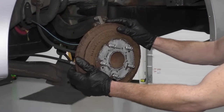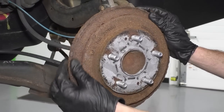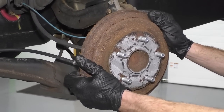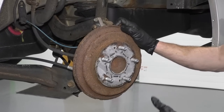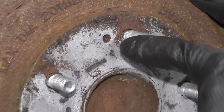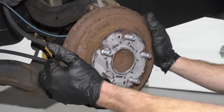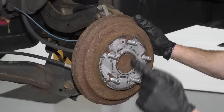Now we can see the drum brakes. You always want to inspect the condition of them — make sure they're in good condition. It's a little rusted on the outside, but that's just cosmetic; it doesn't have to look pretty. I'm going to try to knock it with a hammer. You can also use bolts — turn the bolt clockwise inside the hole and that'll help push against the hub on the inside and separate the drum from the hub. I'll just hit it with a hammer since that's something most people have readily available. If it doesn't pop free, we'll go with plan B.